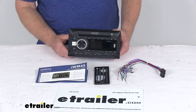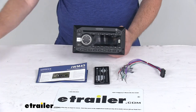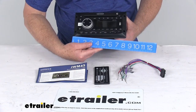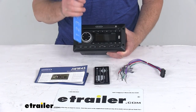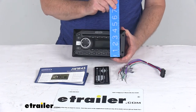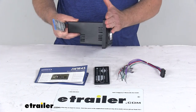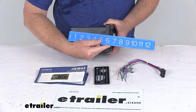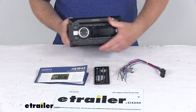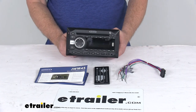A few specs: the voltage is 12 volts DC and the wattage is 48 watts. For dimensions, the overall width is right at 8¼ inches, the overall height is right at 4⅜ inches tall, and the total depth from front to back is right at about 6½ inches deep. That should do it for the review on the Jensen Double-DIN RV Stereo with Bluetooth.